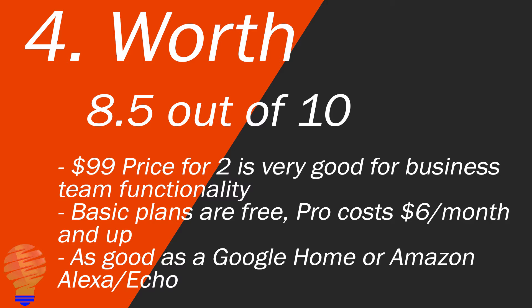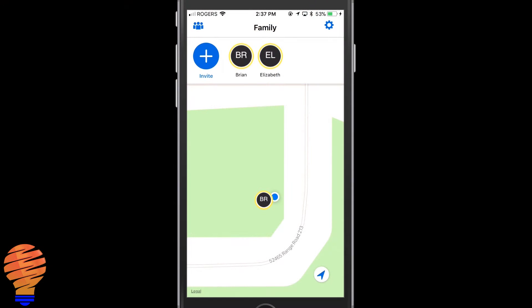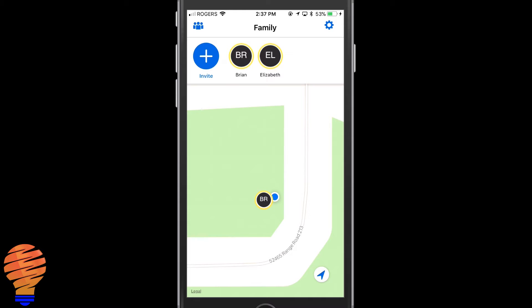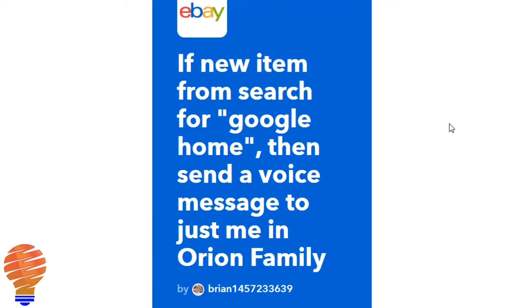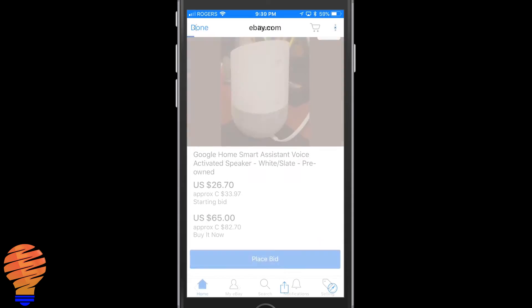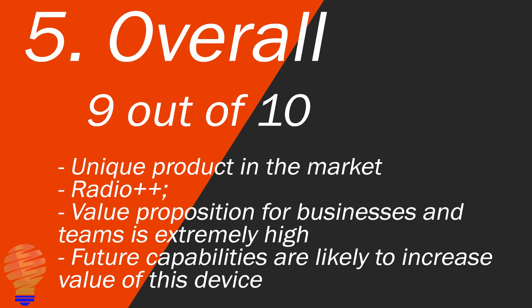In the end, it's actually very close to being as good as a Google Home or an Amazon Echo at controlling your home, and that's the If This Then That functionality. From an overall perspective, these are incredibly impressive devices. It's completely unique in its capability — kind of a radio plus plus. I'm going to call it the next level of team radio or team communication, and on top of that you have this capability for automation and extending the functionality of your team. I can imagine teams using this to trigger sales, point-of-sale logging, and other capabilities. So from an overall perspective, this is a very strong 9 out of 10.